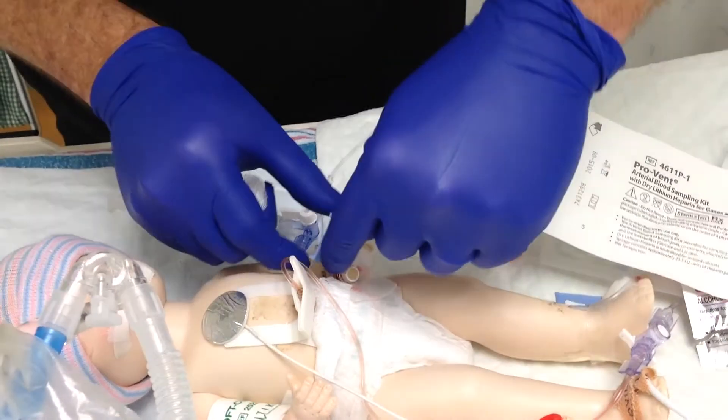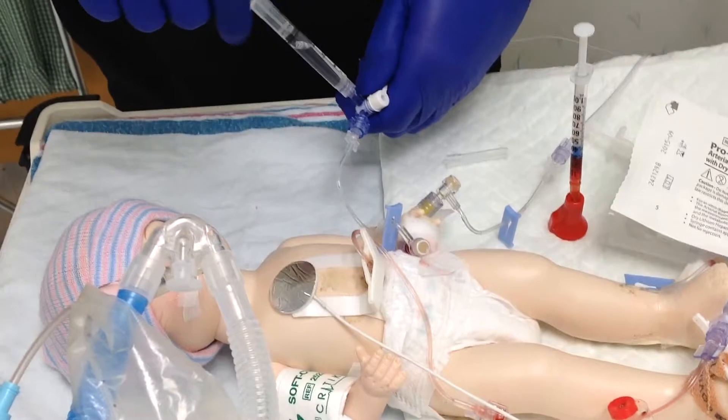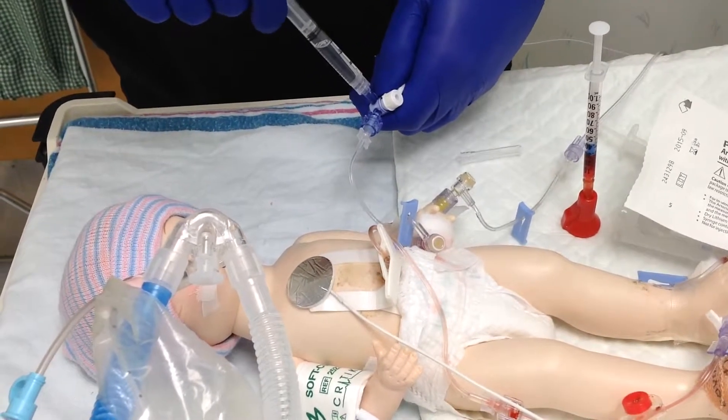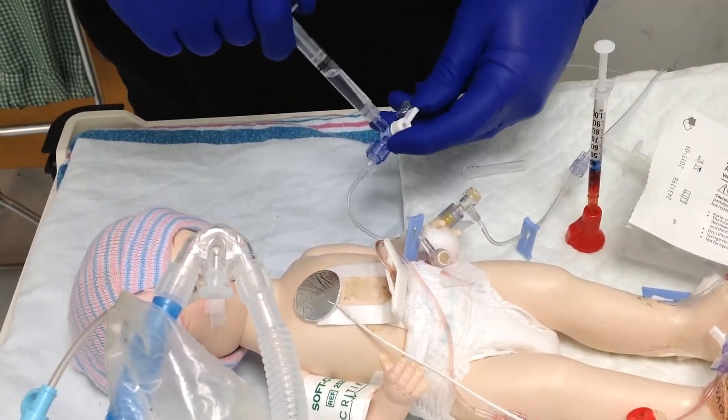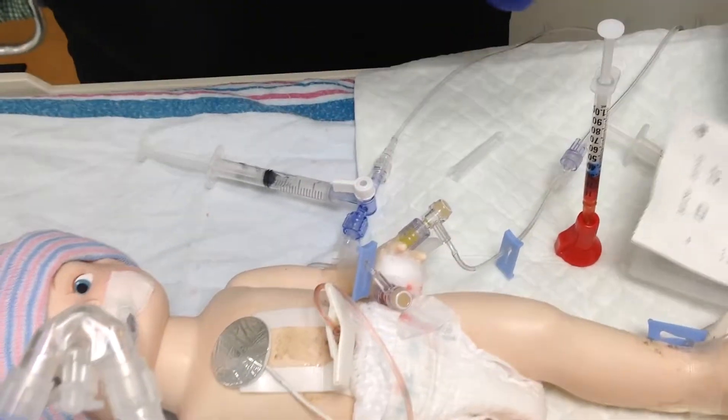Make sure you un-clamp the clamp — that's very important. You're going to open your syringe and pulsate some flush through that line. Turn it back up. Look at the monitor and make sure your waveform came back.